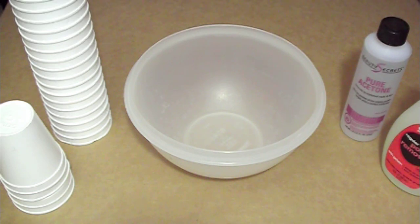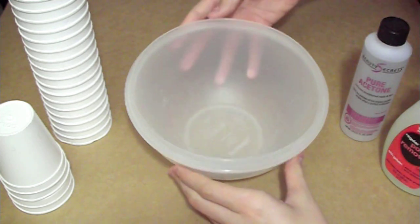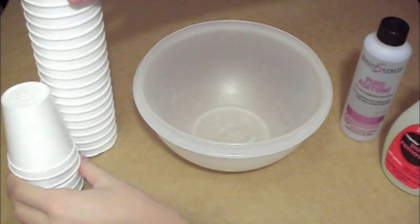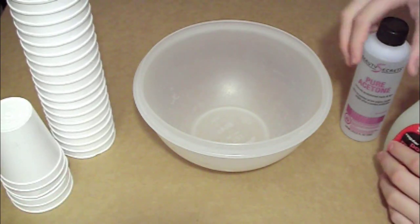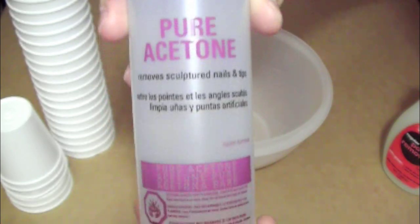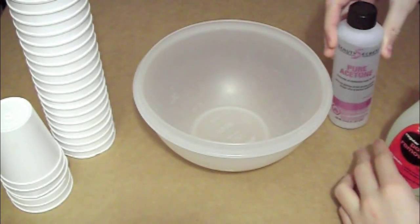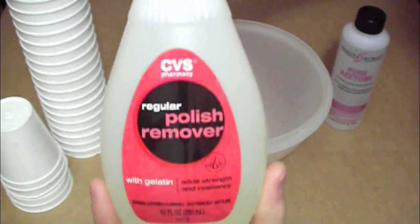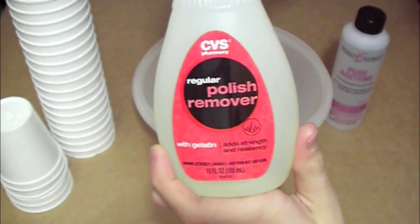Hey, what's up guys, this is Max from MC Experiments. Today we will be mixing styrofoam and pure acetone. For this you will need a bowl, some cups or regular styrofoam, and also pure acetone, which you can purchase pretty much anywhere — some beauty store or something like that. Do not buy the one from CVS or something like that; that one does not work.